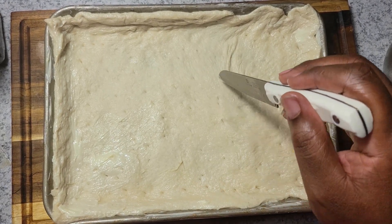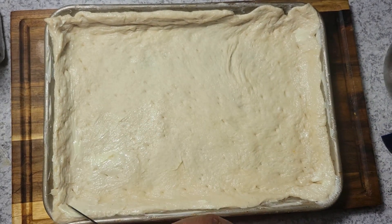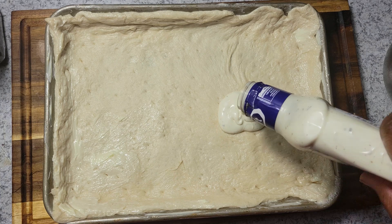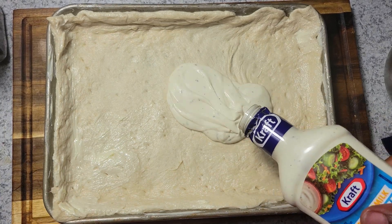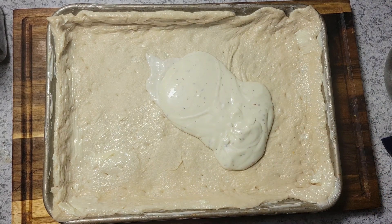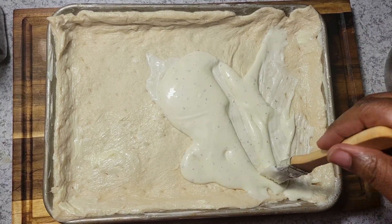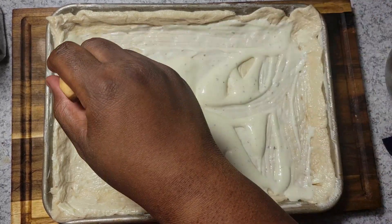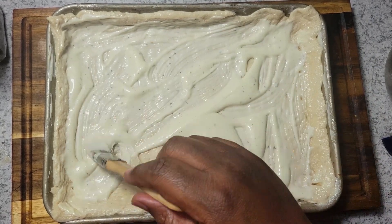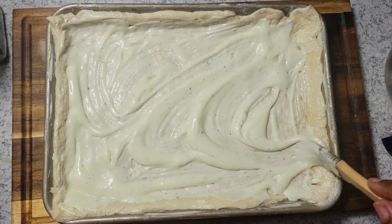Once I get that done, I'm going to start adding my ranch sauce. Like I said, you could use any sauce you'd like — regular pizza sauce or barbecue sauce — I just happen to like the ranch with mine. I'll just brush that all over, and once I get all of that brushed on I'll start adding my toppings.